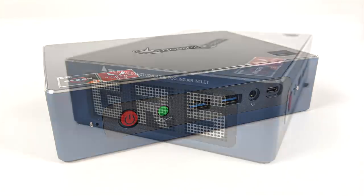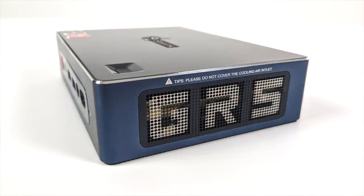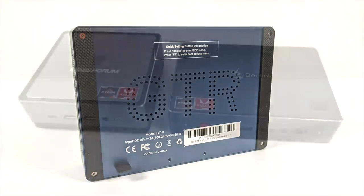The version I have here is their top configuration: 16 gigabytes of DDR4 RAM, a 512 gigabyte M.2 SSD, and a one terabyte mechanical hard drive. They also offer a bare bones model and an 8 gigabyte model, ranging from $380 up to $670. On the back side there's tons of I/O and two built-in fans with a big heatsink system that should keep it pretty cool.